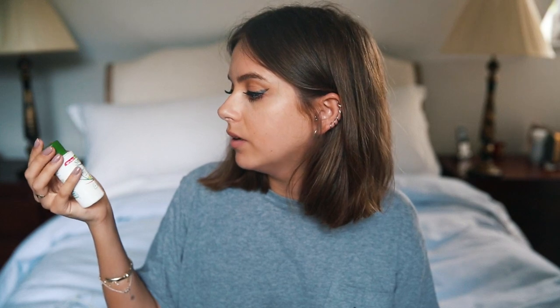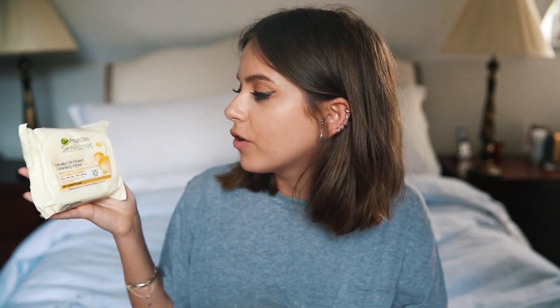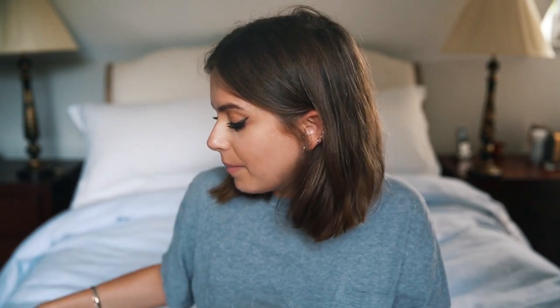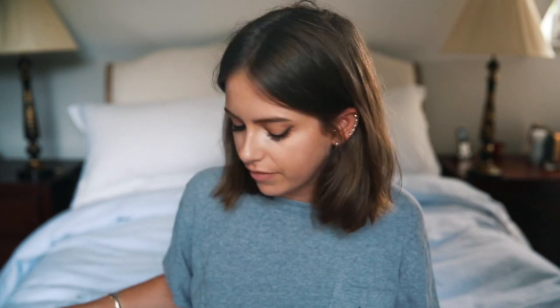I have a mini Simple Kind to Skin Hydrating Light Moisturiser. Moisturiser is probably one of the most important things you can take on the plane because your skin gets so dehydrated and dry, so I pick up a Simple one or something similar just to keep my skin hydrated. It's also the only time I'll use makeup wipes — I've got these Garnier Skin Active micellar oil-infused cleansing wipes. I usually don't wear any makeup on the plane, so I'll use these to freshen up and prep my skin for moisturising. I also have a hand cream, which would be good for anywhere that gets dry in the flight.